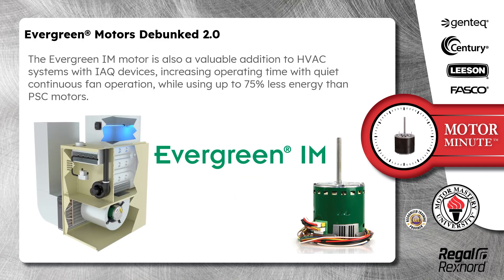The Evergreen IM motor is also a valuable addition to HVAC systems with IAQ devices, increasing operating time with quiet continuous fan operation while using up to 75% less energy than PSC motors.